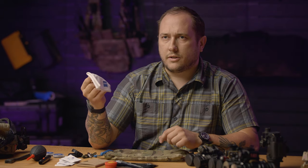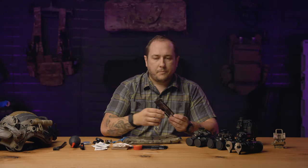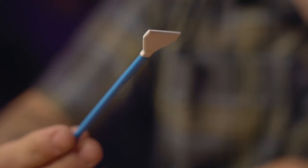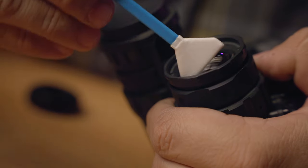I like the microfiber wipe personally because you can see the dirt on it and you know when to clean it. Then I carry some sensor cleaning swabs. I like these because they are sealed and do not leave behind lint or anything like that, like a Q-tip would.